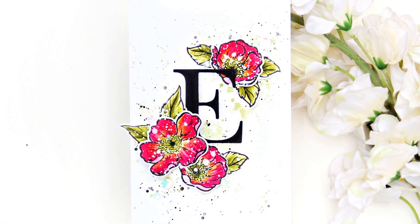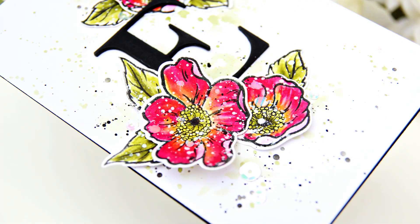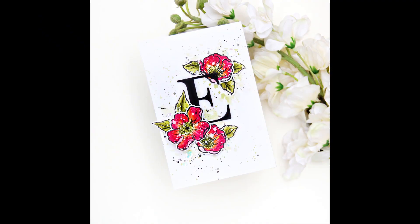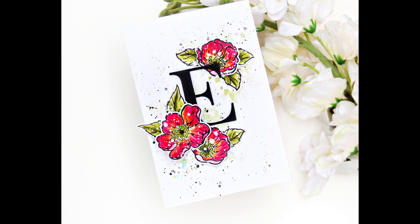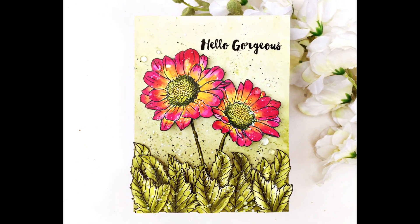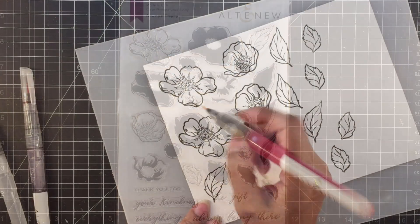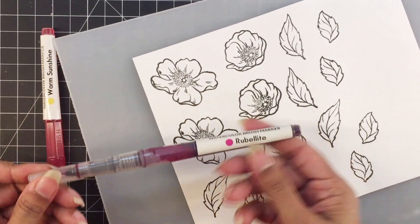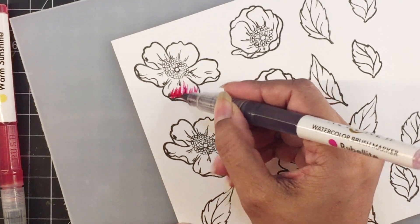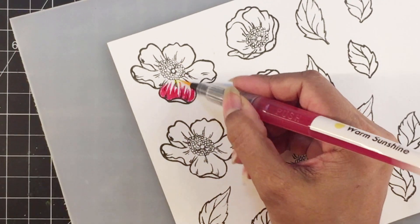Moving on to the second card. This one's simple too, but I wanted to cover the watercolor brush markers along with the classic alphabets. I colored the flowers on this monogram card exactly like I colored the daisies on a card I shared during the watercolor brush marker release. The flowers are from the Always There stamp set. I'll use rubelite and warm sunshine to color the flowers — starting with rubelite from the end of the petal, moving the color inwards towards the flower center but not completely.